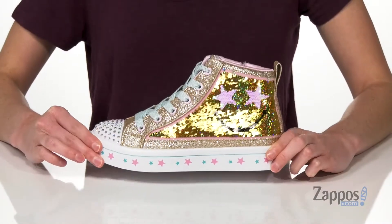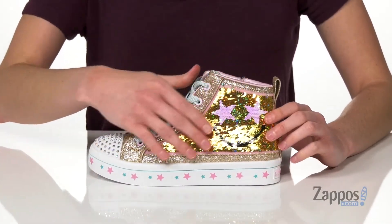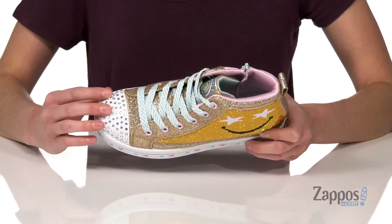Hi there, I'm Zoe from Zappos and we're gonna take a look at this Twinkle Toes style from Skechers Kids. This high-top sneaker is one of the flip kicks designs from the Twinkle Toes line.